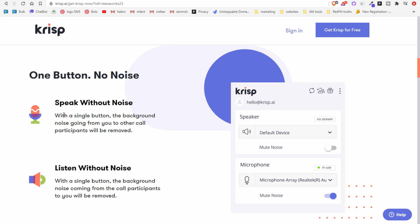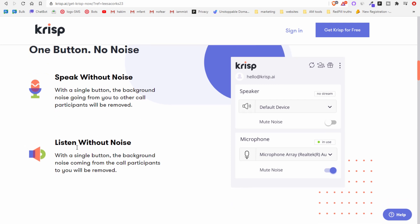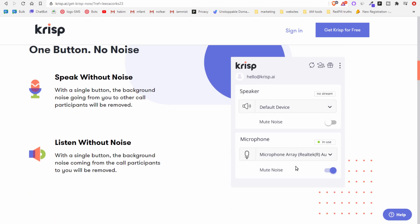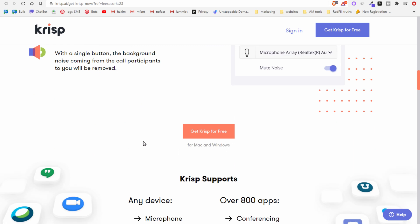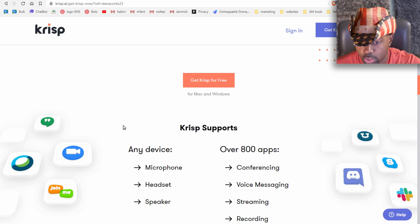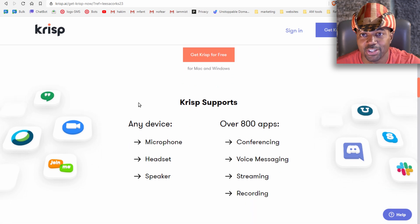One button, no noise. Speak without noise — with a single button, background noise going from you to other call participants will be removed. Listen without noise — with a simple button, background noise coming from call participants to you will be removed. The menu options are mute noise for speaker and microphone.